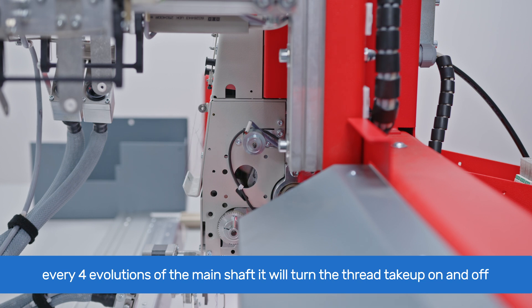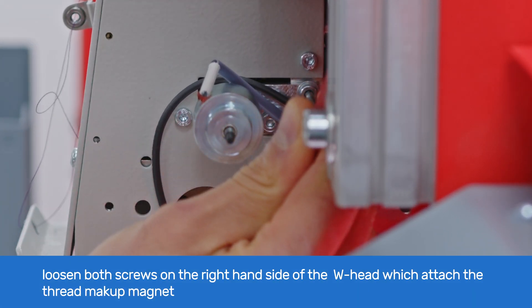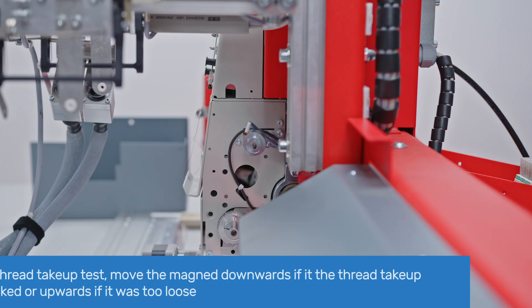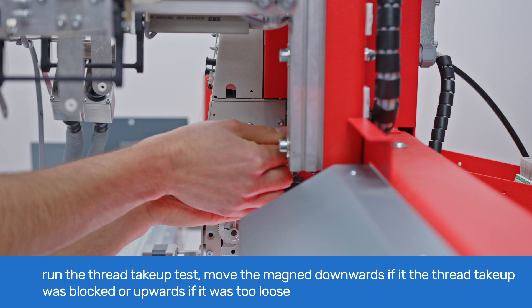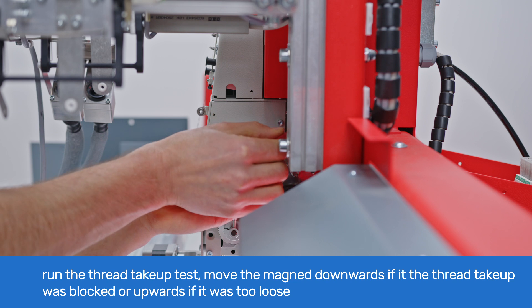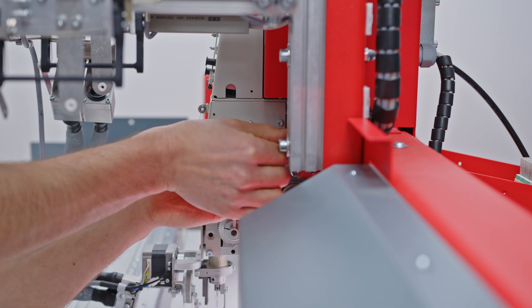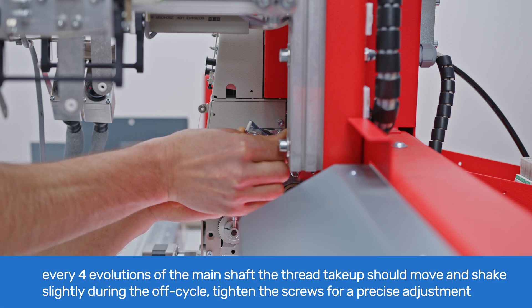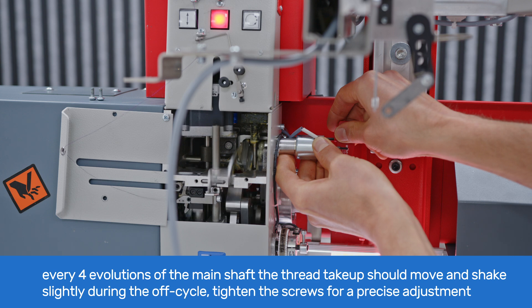If your machine is running differently, you may need to adjust the thread take-up magnet. Go to the right side of the W-head and locate the two screws that attach the thread take-up magnet to the W-head. Loosen them with a 3 mm Allen key. Run the thread take-up test. While the machine is running, move the thread take-up magnet downwards if the thread take-up was blocked, or upwards if it was too loose, until the thread take-up cycle corresponds to normal operation. During each 4 revolutions of the main shaft, the thread take-up should move and then shake slightly during the off cycle. You may need to tighten one screw slightly for more precise adjustment of the magnet position.